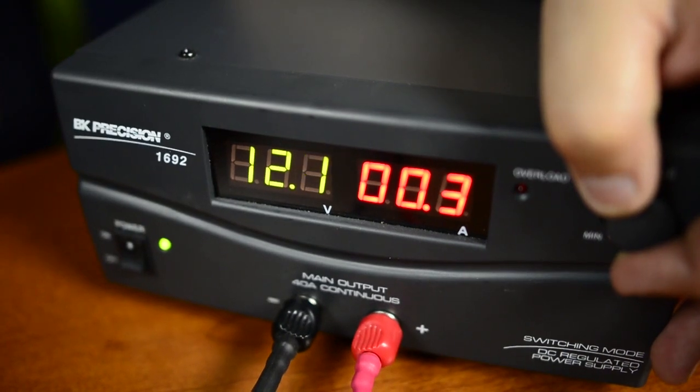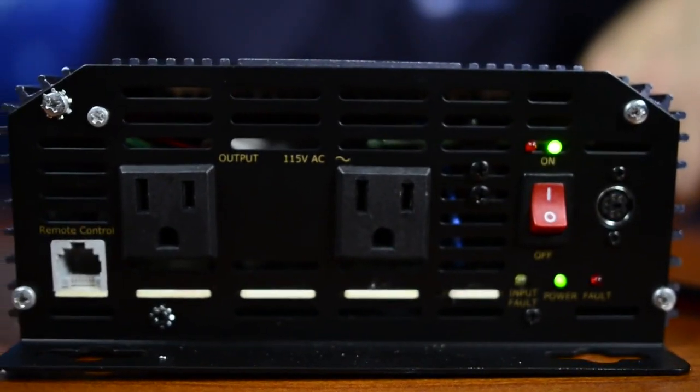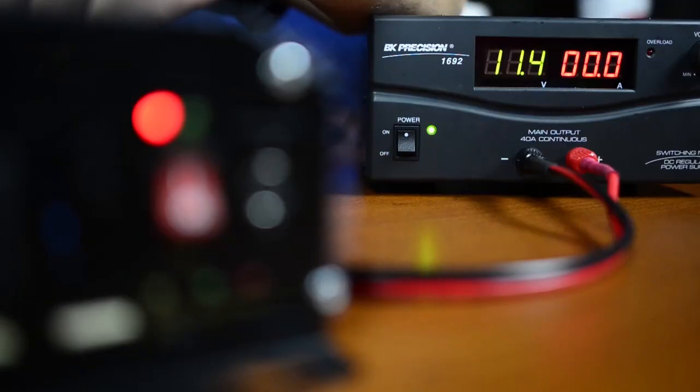Now I'm going to adjust the power supply down to less than 11.8. Notice our green light is blinking. After 30 seconds, it is going to shut off and the red light is going to come on.